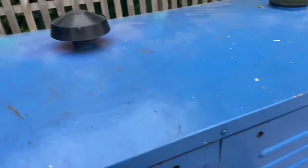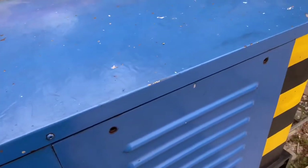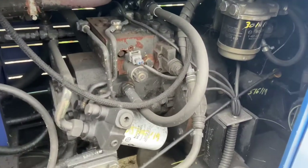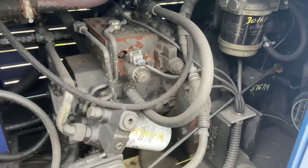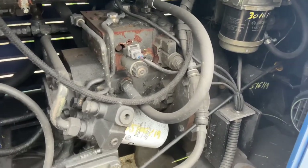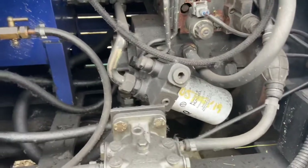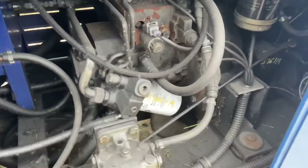We'll take this little key here and let you have a look at the engine — where all the magic happens. Inside we have a three-cylinder Perkins diesel engine. That three-cylinder diesel engine provides the power to the hydraulic pump, which is at the back of the engine, and that is chain driven onto the wheels.